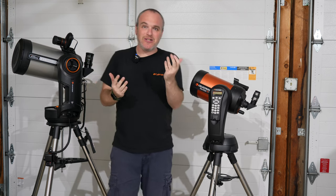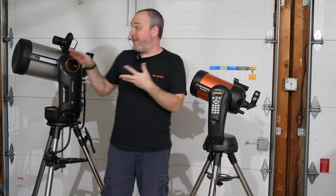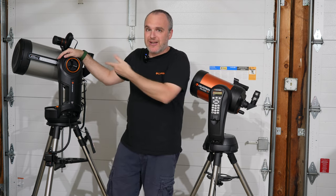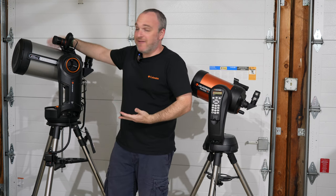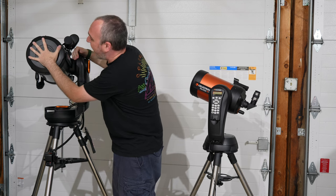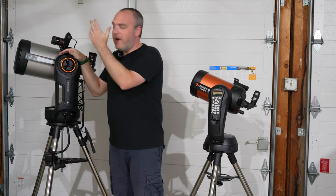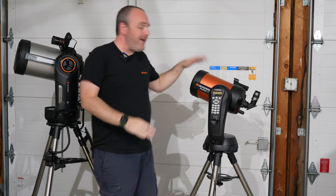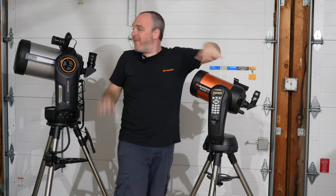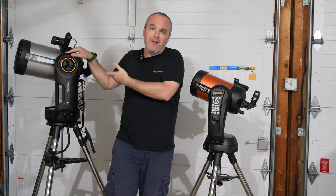Celestron kind of does that to us — they make the SE to support an 8-inch if you want it, and the Evolution to support a 9¼-inch telescope. A 9¼-inch SCT is almost twice the size of the 8-inch, and the 8-inch is not small. I wouldn't want to put a 9¼-inch tube on the SE mount, and I wouldn't want to put an 8-inch SCT on it either. I think the sweet spot is the 6-inch on the SE and the 8-inch on the Evolution.